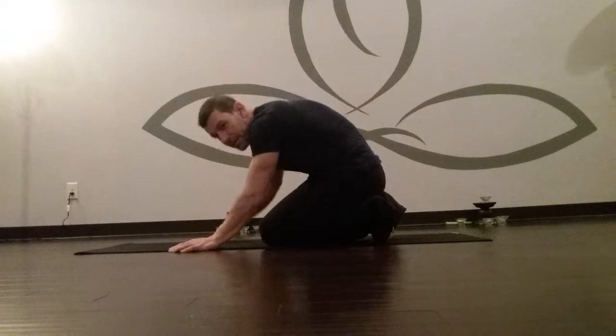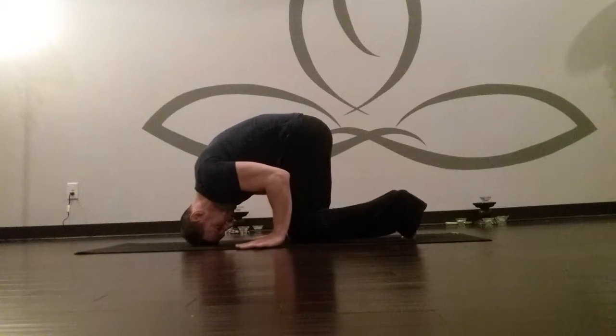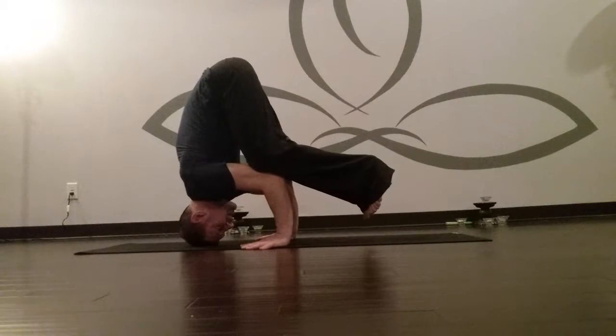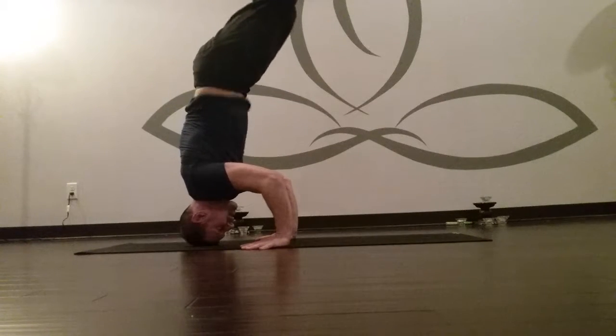Place the top of the head onto the floor, move your hands back — the elbows are right over your wrists, 90 degrees — and bring the knees on the backs of the arms. Hug the elbows in, lift up the feet, bring the knees into the chest, and go to a tripod headstand.